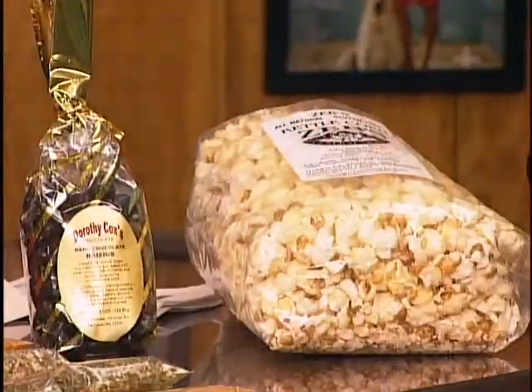We've got our own kettle corn and some chocolate-covered raisins, just to have on the table when people drop in. From Saratoga Springs, New York - one of the rare places outside New England that we purchase from.